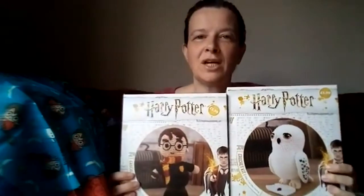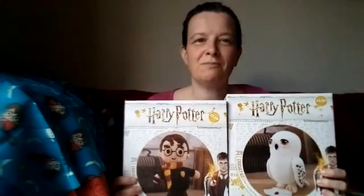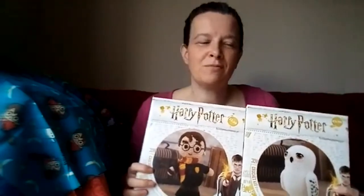So there you go — my first unboxing video of Harry Potter items from Aldi. I certainly hope you enjoyed watching this. I enjoyed looking at all these things — this is actually the first time I've looked at them; I literally just purchased them and unboxed everything as you were watching.